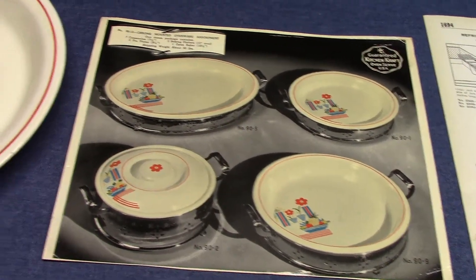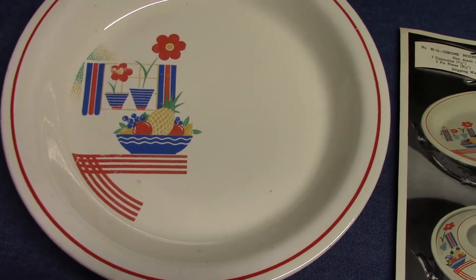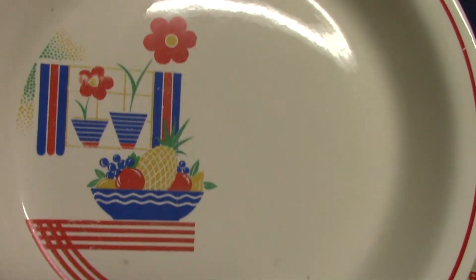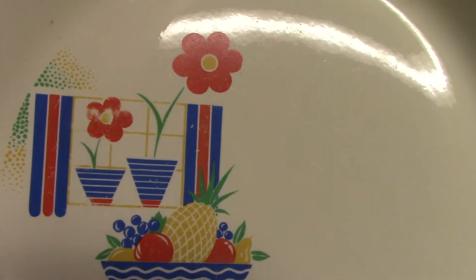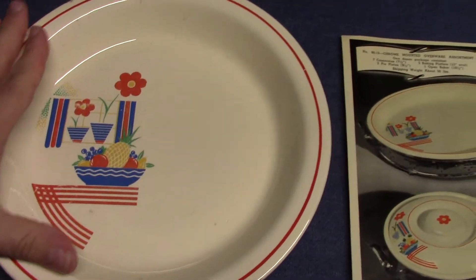For today's video we're going to look at a stylized decal that was used by the Homer Laughlin China Company in the late 1930s. It's a four color print, highly stylized with the fruit bowl, the window with two flower pots, and the table made up of red lines, finished out in red trim.